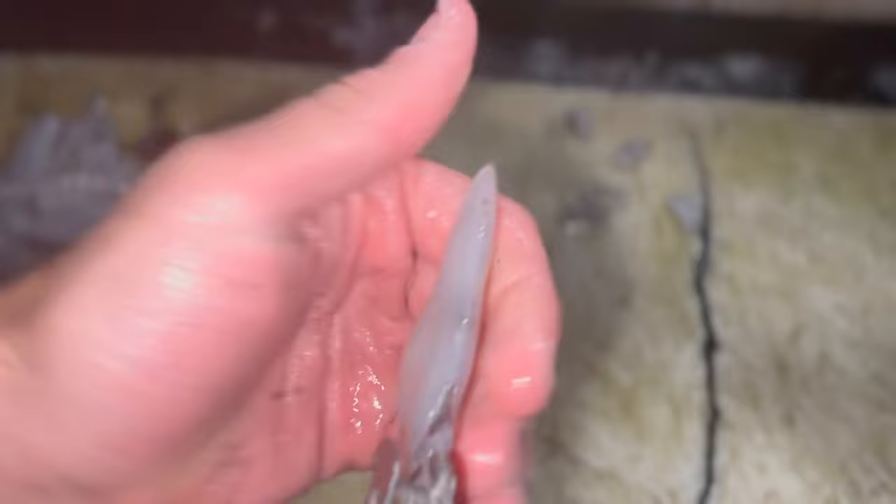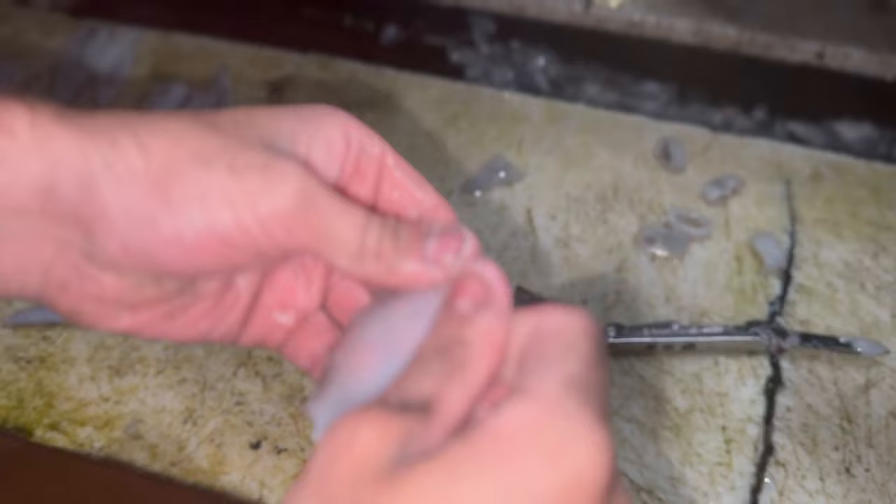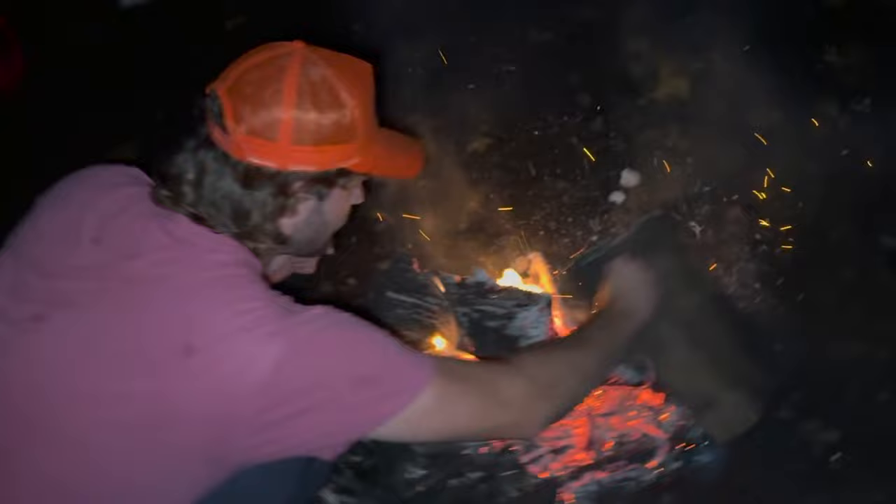For the second method, which works a little better on these smaller market squid, I like to take a knife - scissors work too - and just cut right through the squid lengthwise so you get a nice flat piece. This is actually a little easier to clean out too - you can just clean out the little guts right there. And that's your second way to prep them.